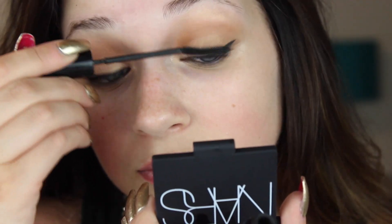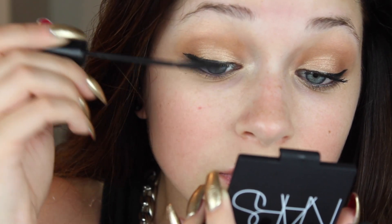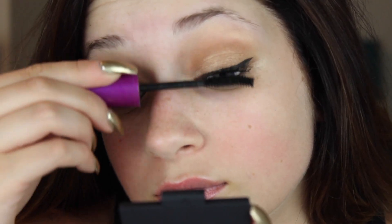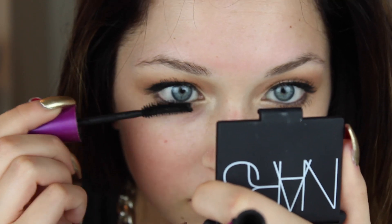Finishing off the eyes with a little bit of mascara — the first is a lengthening mascara, L'Oreal Telescopic, and the second is a waterproof volumizing mascara, Maybelline The Falsies. I'm also going to be applying the waterproof mascara onto my lower lashes.